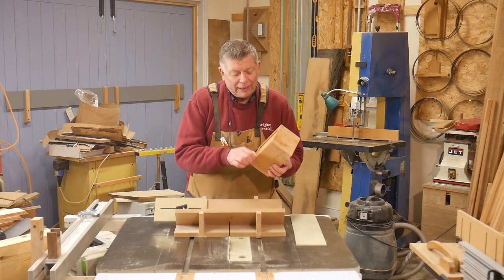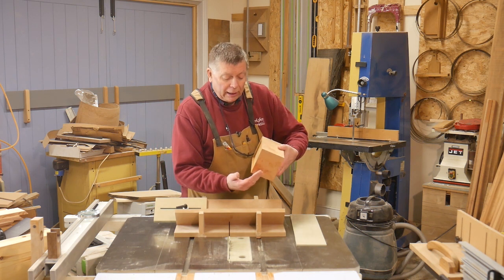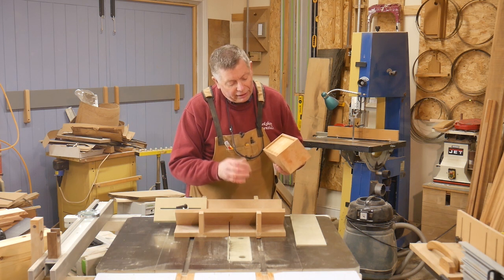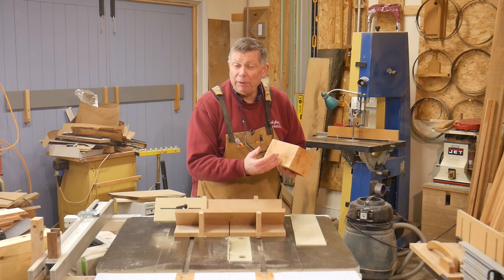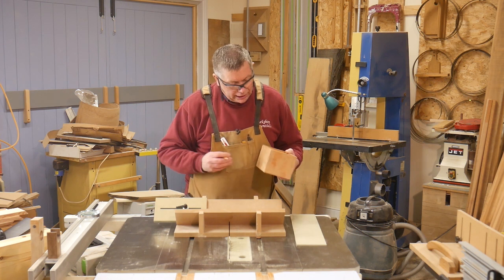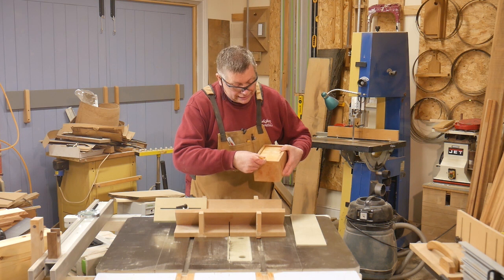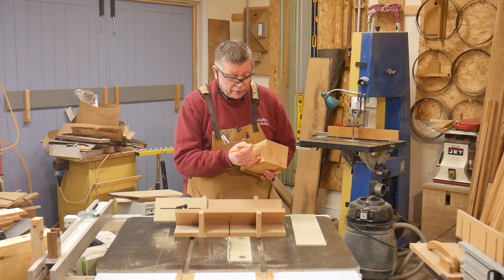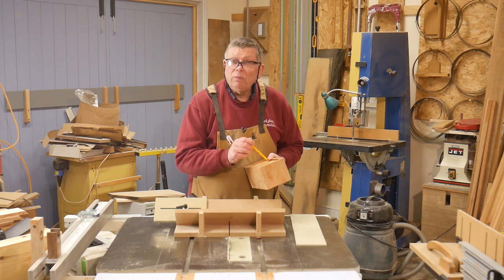My box has walls about 13 millimetres thick, and I've got to make sure that when I cut through I don't go right through to the inside of the box. I need to decide how far in to go, remembering that however far in I go, it will show on the face considerably more because of the 45-degree angle. I've decided I want it to show on the outside the same distance as the thickness of the wall — I can take that thickness, draw it down, and that shows me where the splines will look.